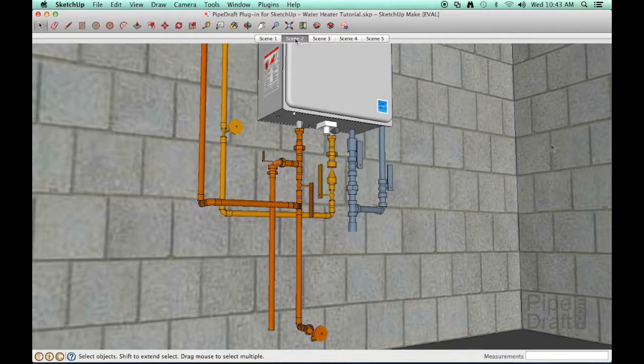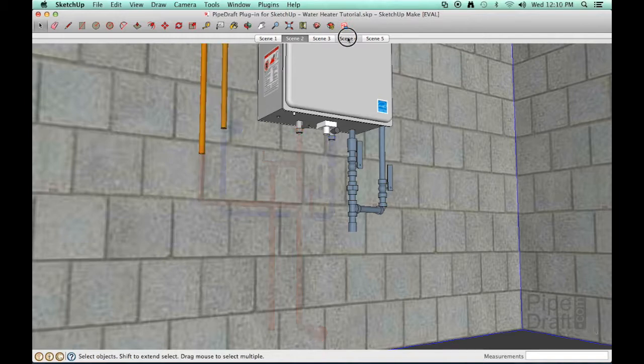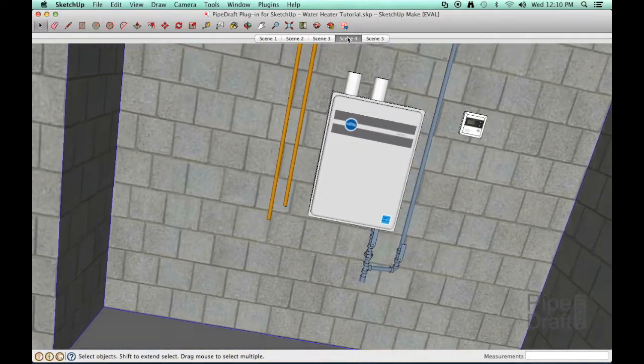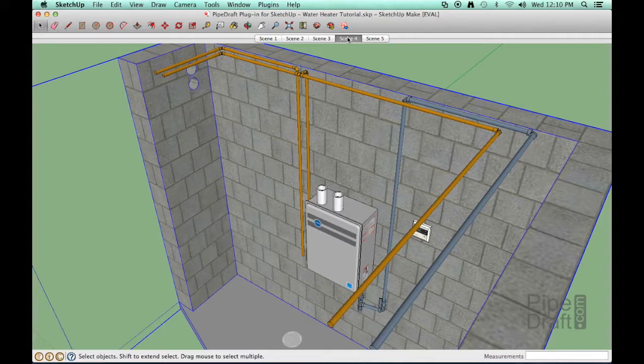The hot water outlet line will consist of a relief valve, a service valve, and a drain line terminated near the floor with a boiler drain valve. The cold water inlet line will consist of a check valve, a service valve, and a supply shutoff valve. The primary hot and cold water headers have already been routed through this area, so we'll just need to connect up with the 3/4 inch NPS vertical lines along the wall.